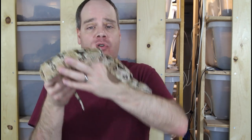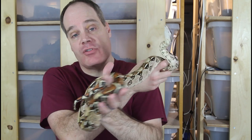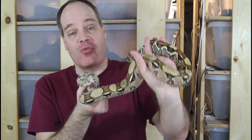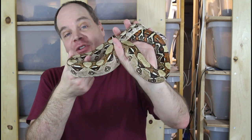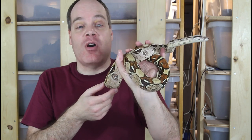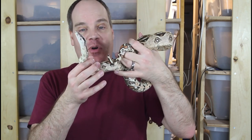Hopefully a few years down the road these animals will be ready to breed and I'll have some of my own to offer. A great locality boa from Barranquilla, Colombia — the Barranquilla Colombia Boa Imperator. Not a True Red Tail, but in my mind every bit as good. I hope you enjoyed this episode of Brian Boas. As always, shoot me any questions you may have. Thanks for watching, and enjoy your boas.